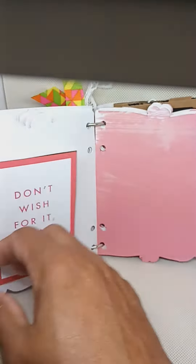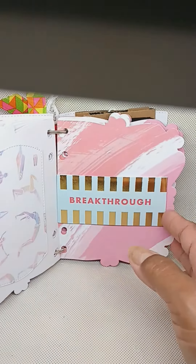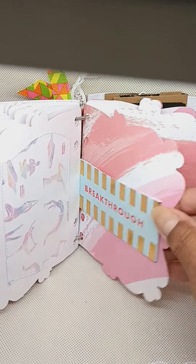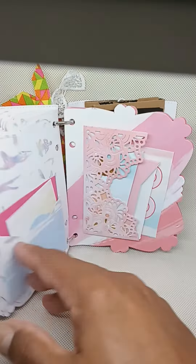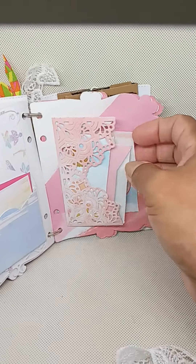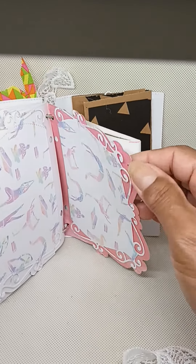There's a little inspirational page, and here's another inspirational page which is a belly band — you can put several things in there. Then there are more pages here that you could write on or put photos of your loved ones, and more little journal cards and journaling pages.